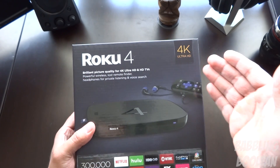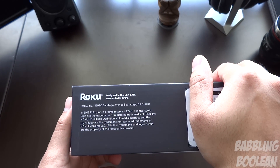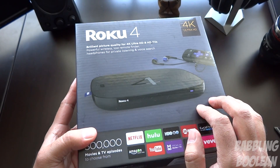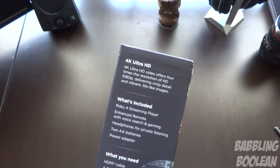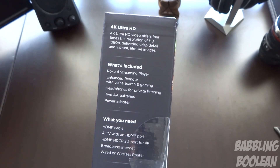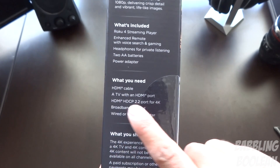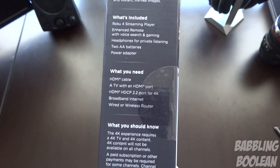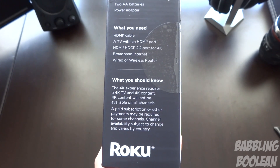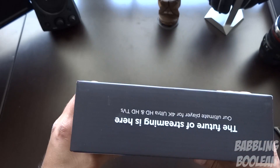Going over the box, you have a whole bunch of advertised features — you can access 300,000 movies and TV shows. On the bottom of the box you have address information, barcodes, and serial numbers. On the right you have features quickly described, and what's included in the box. It notes that to get true 4K content playback from the Roku 4 to your 4K TV, you'll need a 4K TV and an HDMI 2.2 cable.